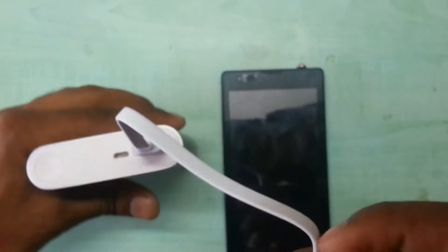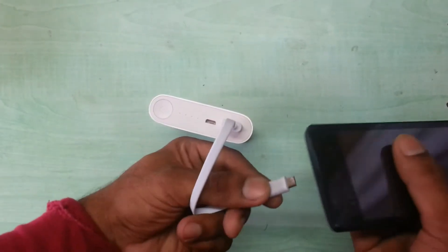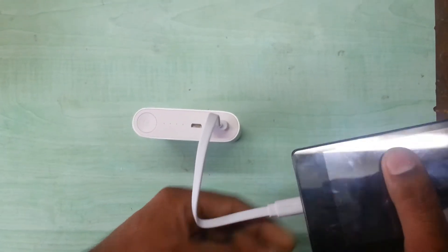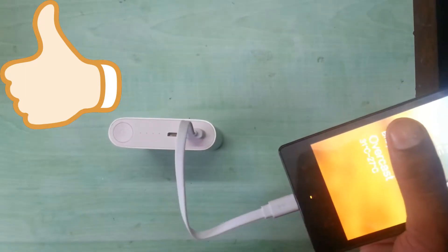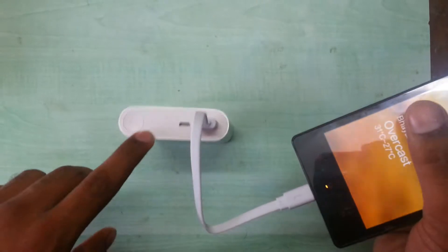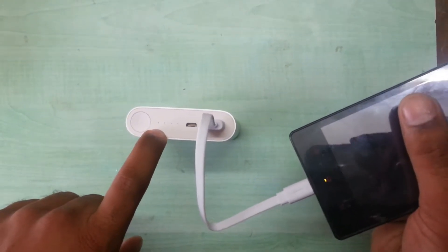The good thing about this is that as soon as you connect the USB cable to the cell phone, it automatically starts charging. I have a Redmi 1S with me — as soon as I connect it, automatically the LEDs will start. As you can see, my Redmi 1S is charging. While charging it blinks, and the blinking LED shows that it's charging and shows what amount of charge is left in the power bank.